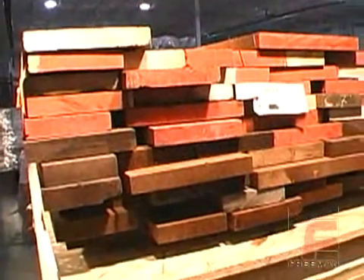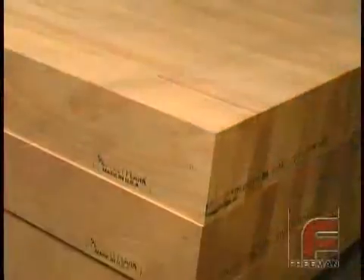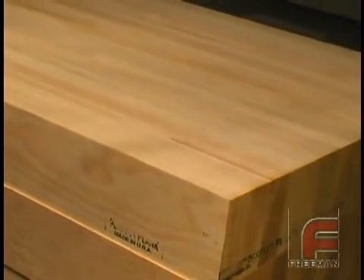One of the disadvantages of working with rough sawn lumber is the extensive preparation required to produce a block of wood ready for machining. And this is why Perfect Plank was created — a laminated pattern lumber that is patented and manufactured specifically for the pattern, mold and model industries.